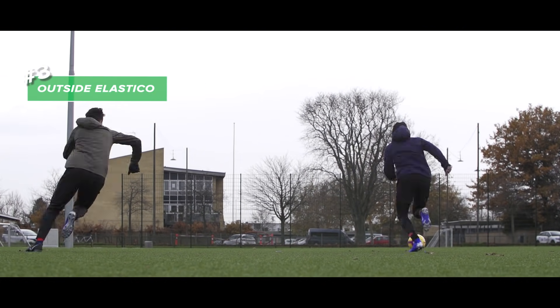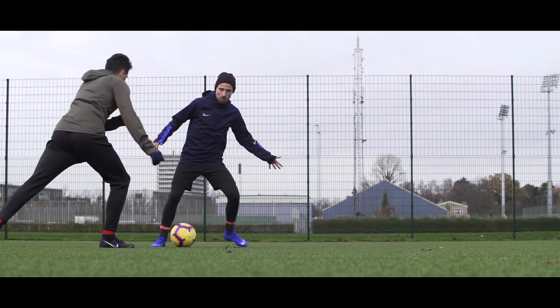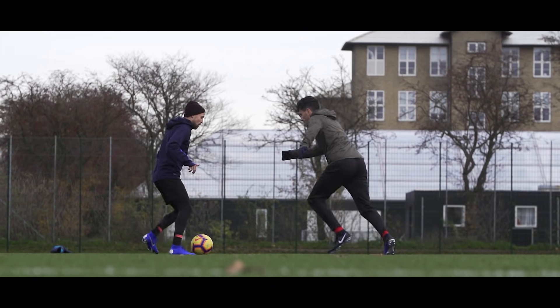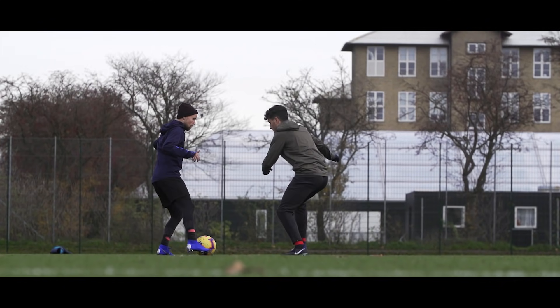Number three is the Outside Elastical, which is great if you're caught on the flank and want to cut inside with your strong foot. Make a touch with the inside of the foot, where you make sure you also shift your body weight forward.